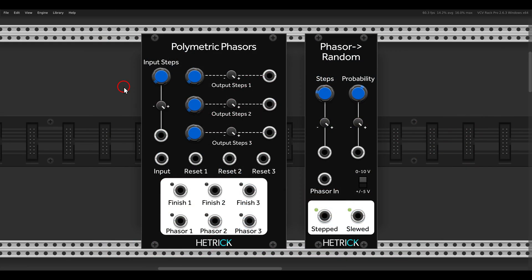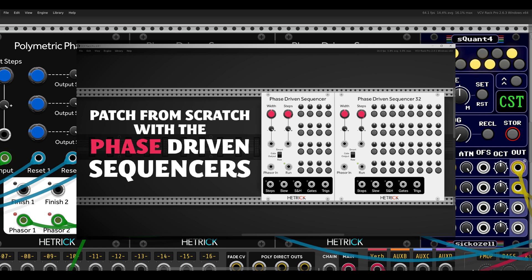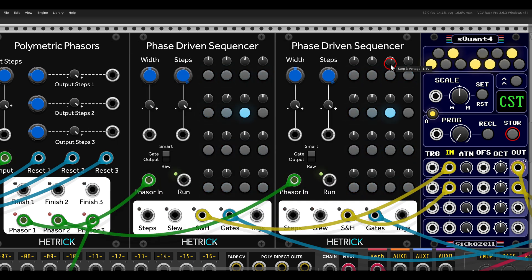There are a couple of new modules from Hattrick CV that add to the phasor collection. The polymetric phasors help with having multiple sequences with different lengths, enabling polymetric sequencing. The phasor random is something similar to the main idea of the Turing machine, where you can lock a random sequence and have it loop. Here I have two phase-driven sequencers - I made a whole video about this phasor collection, link in the description. In general, a phase signal scans through the sequences.